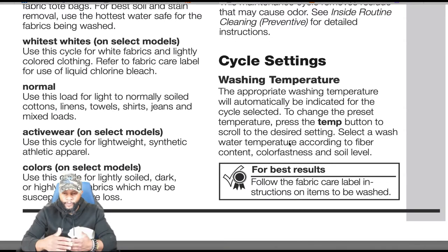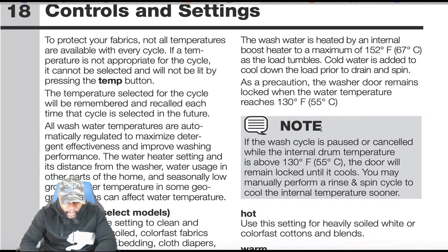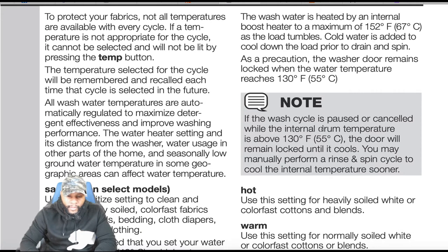Cycle setting — washing temperature: the appropriate temperature will automatically be indicated for the selected cycle. To change the preset, press the temp button to scroll to the desired setting. Select wash temperature according to fiber content, color fastness, and soil level. Not all temperatures are available with every cycle; if a temperature is not appropriate it cannot be selected. The temperature selected will be remembered and recalled each time that cycle is selected in the future.